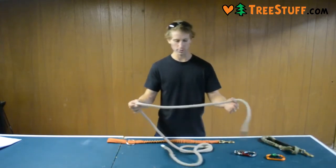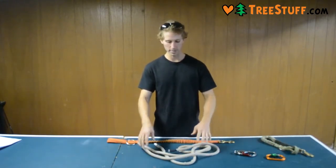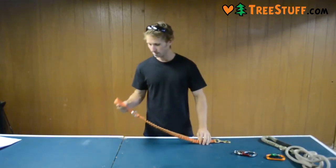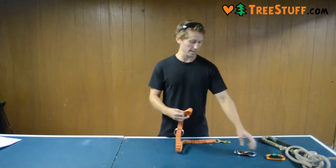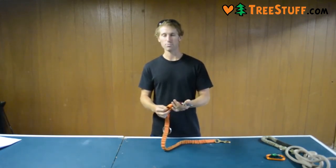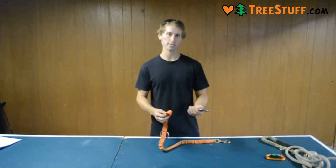You can also just use a rope for a chainsaw lanyard. For those of you who are looking for an alternative option, something I like with this is that you can easily attach a snap and that makes it much more convenient for hooking onto your chainsaw or your saddle.